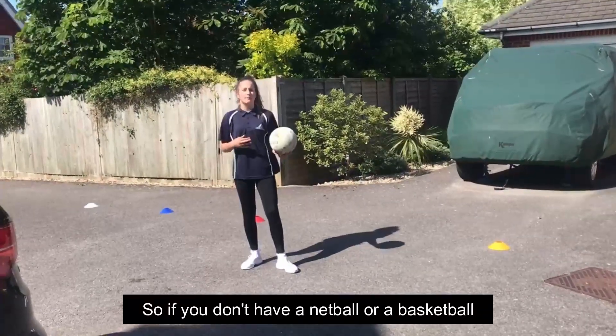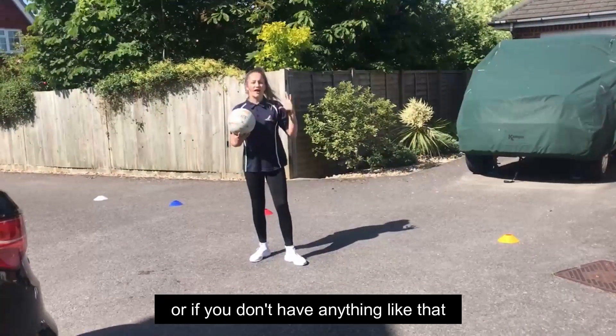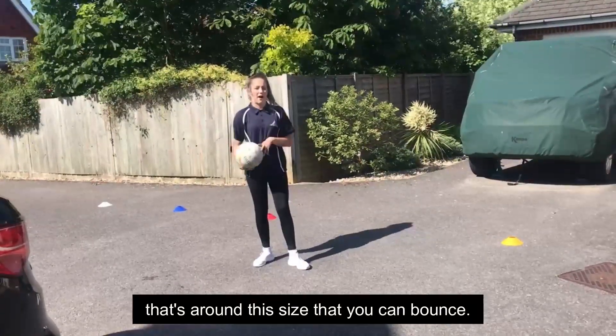If you don't have a netball or a basketball you could use a football, a volleyball, or if you don't have anything like that, it just needs to be some form of ball around this size that you can bounce.